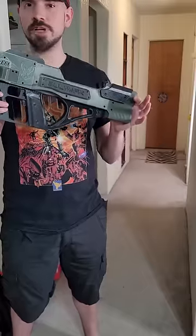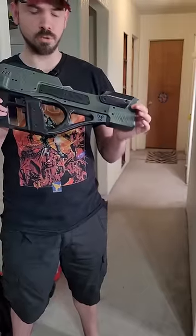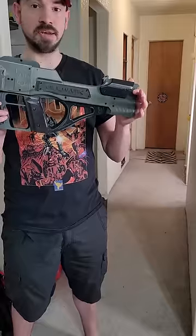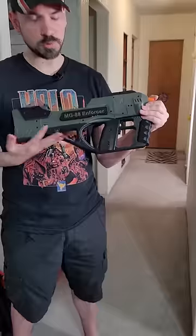This is a fully automatic 3D printed dart blaster called the 4, initially designed by Jackrabbit Nerfer. Some people say it looks like a P90, but I see more the Doom 3 SMG, so I had them custom put 'MG88 Enforcer' on this side, which is the official name of the Doom 3 SMG.